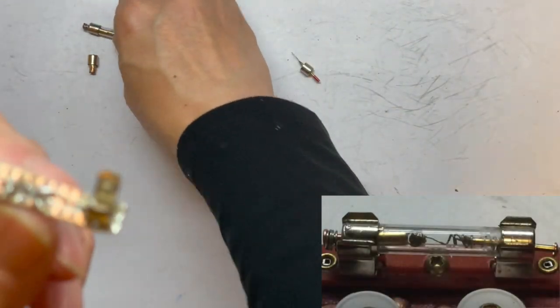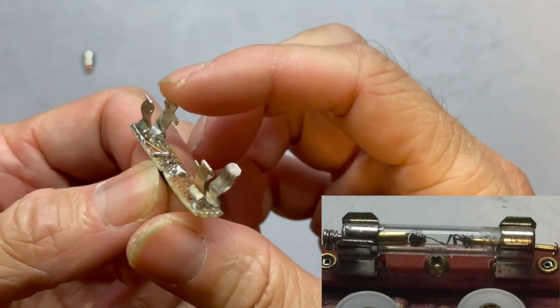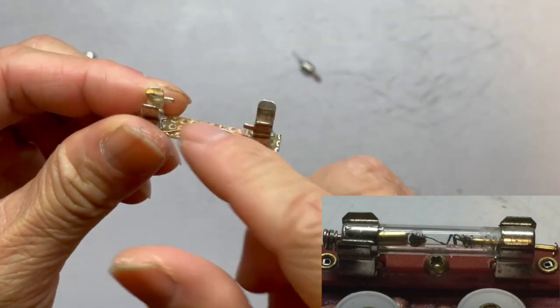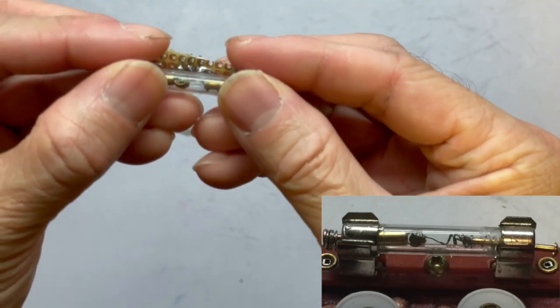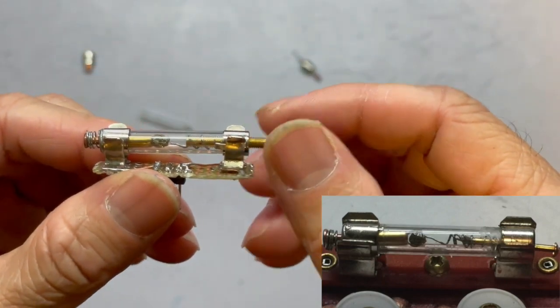For the holder itself, you can buy this type of holder for the fuse tube and then mount it into your circuit board at the right distance, so it can allow you to mount this tiny crystal holder.